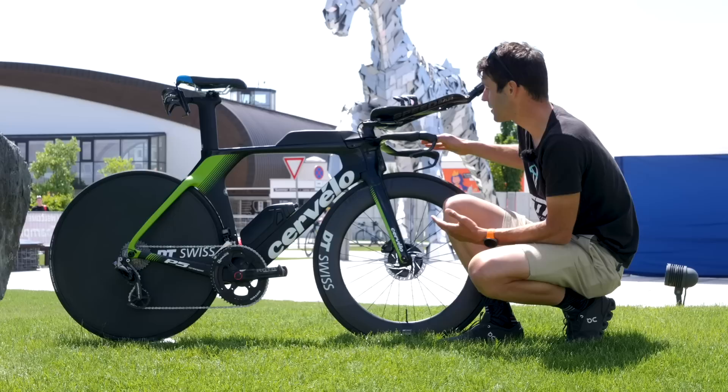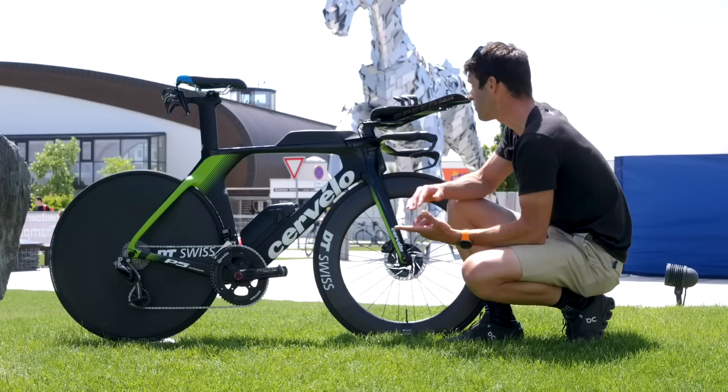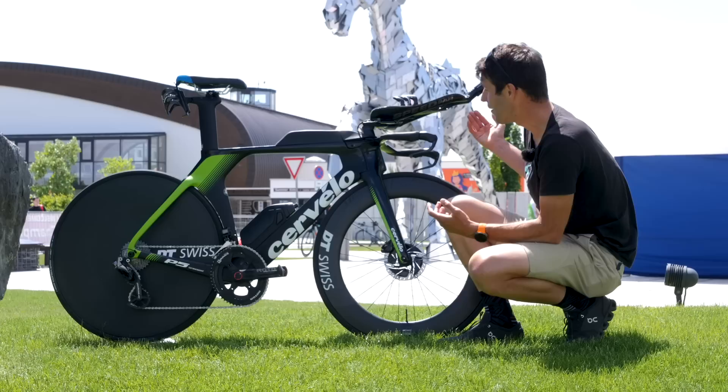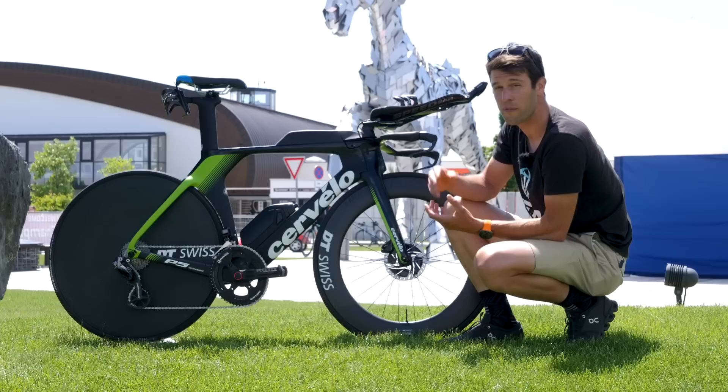It's very similar to the P3X and the P5X. All you need is a single Allen key — loosen a bolt and you can change that riser height, and therefore your aero bar height. Cervelo also give you the option of different attachments to the top of that riser. Dave has opted for one very similar to the P5X, so you can actually change the tilt of the aero bars.